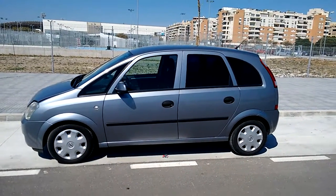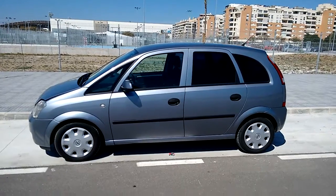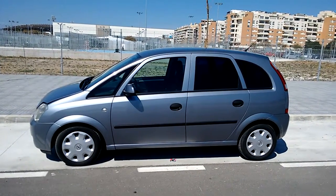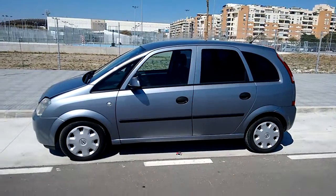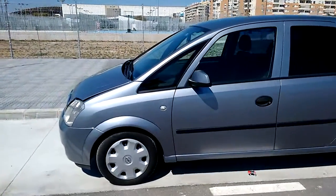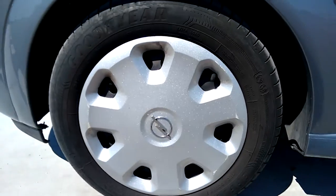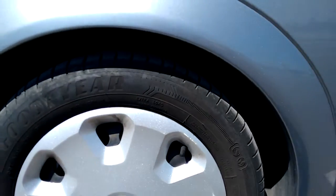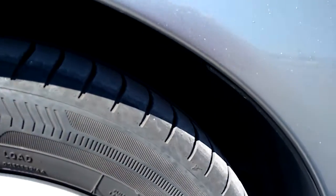Hello, this is the second video of the story of the dual-mass flywheel and our Opel Mareeva. The work has now been done and I just wanted to show you the difference. If you've seen the first video you will know that there was a horrible noise coming from the gearbox area, which was actually there when I bought the car a little bit.